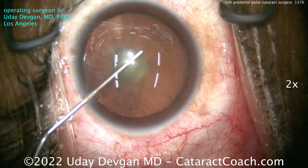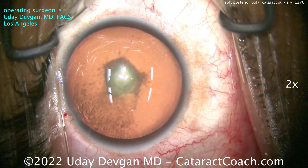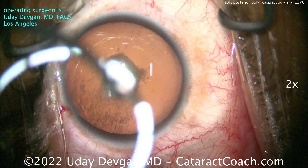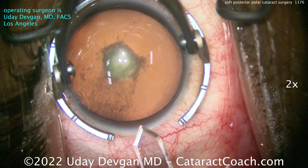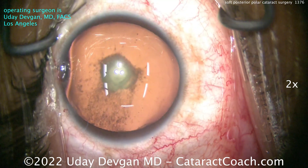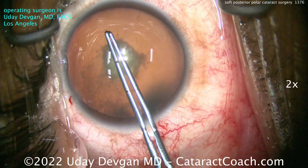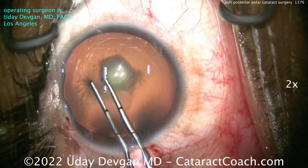You can see posterior polar opacity, and around it PSC spread — posterior subcapsular opacity spreading out like grains of sand. The patient has had this for many years; it's congenital and present in the other eye as well. I've been seeing this patient for a few years, and it's gotten to the point where he just can't live with it and has to get it fixed. So we're doing it.